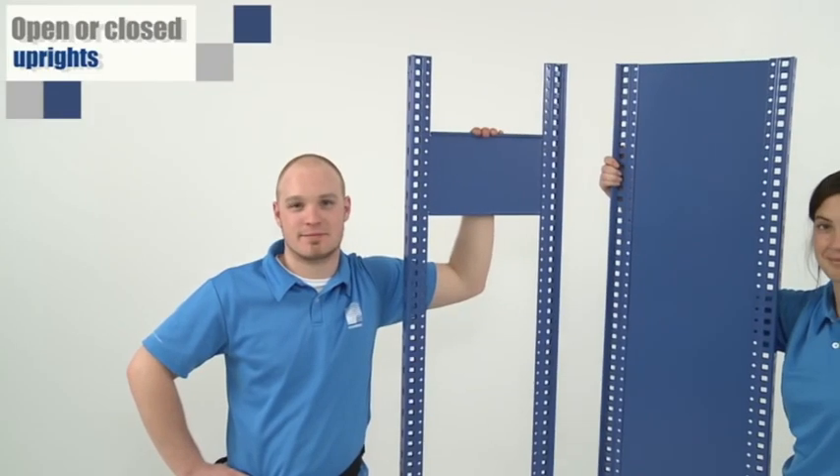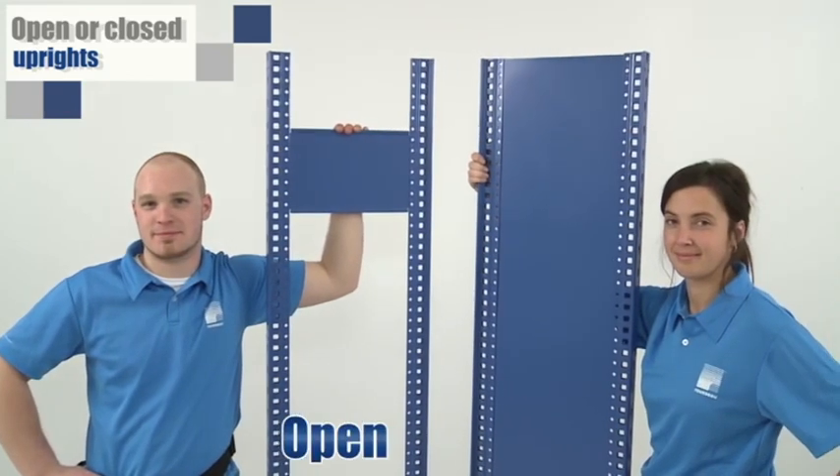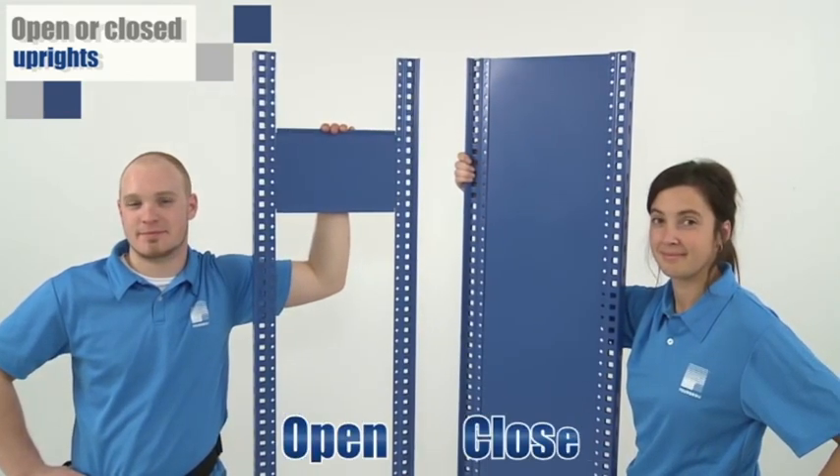The spider system has two types of uprights: open, with ladder braces, and closed uprights, with painted panels.